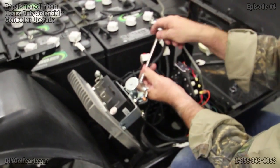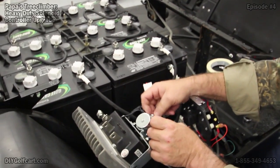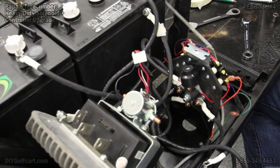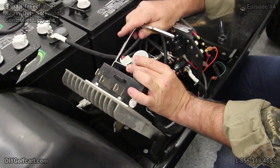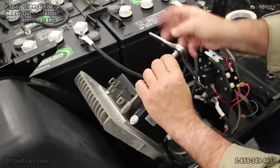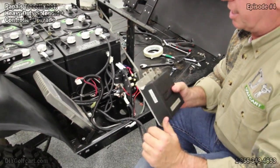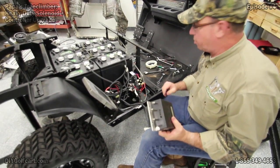Now the negative side. Now we can take this thing loose. And that, my friends, is how you disassemble — taking your controller and everything off of this plate. Next, we'll go back with a heavy-duty controller.